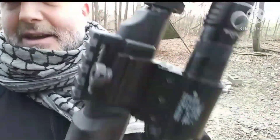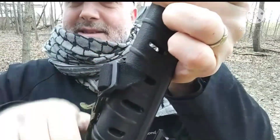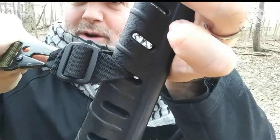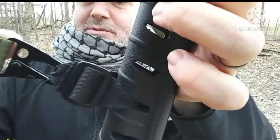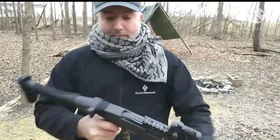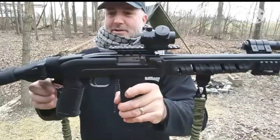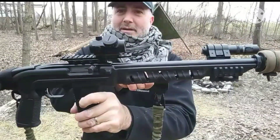I did the exact same thing on the other side up on the foregrip. On the stock itself you can see those holes where it's vented, so I just fed another piece of one-inch flat webbing through that, with another triglide. I ran out of plastic D-rings so I just went straight through the webbing itself, as you can see there.